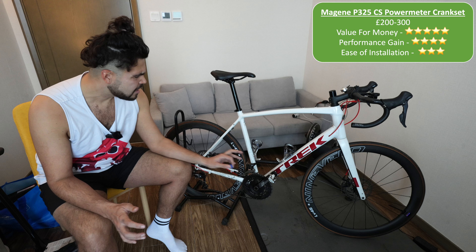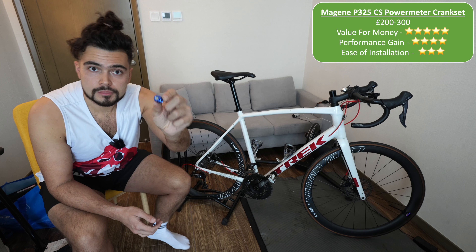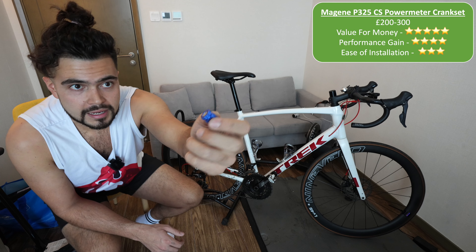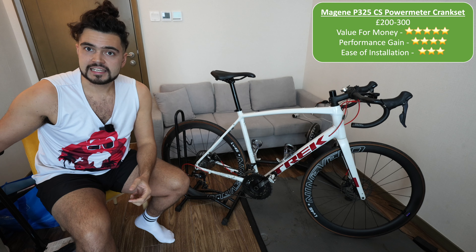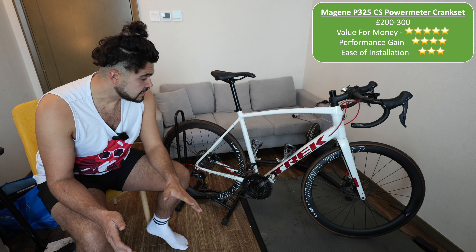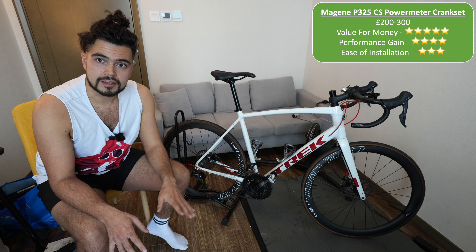In terms of ease of installation, I would say this isn't the hardest thing to do. All you need is a bottom bracket removal tool — very easy to buy, you can get them on Amazon for £2 or £3 — and some Allen keys. You should really have a torque wrench for reinstalling it to make sure it's at the right tightness, but that's not essential. It takes about 10 minutes; I'd give it maybe a 3 out of 5 for difficulty. Anyone can do it.